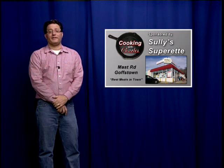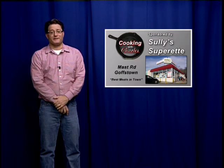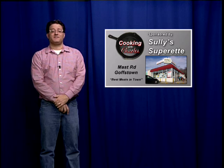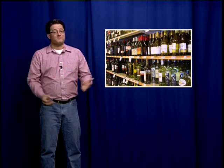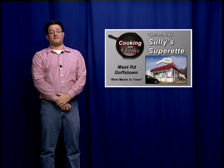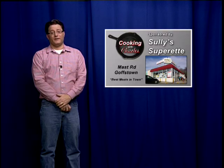We could not do this show without the help of our friends at Sully's Superette. Since 1987, Sully's has provided the area with the best meats around. Here at Cooking with Charles, we not only count on them for their kind donations of meat, but John and the gang at Sully's also provide us with the best produce, deli items, and libations that make Cooking with Charles the huge success it is. From all of us at Cooking with Charles, thank you.